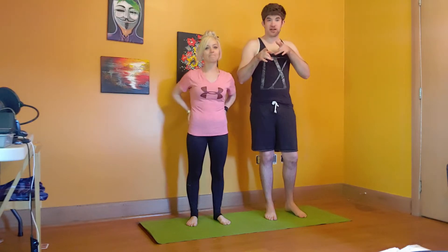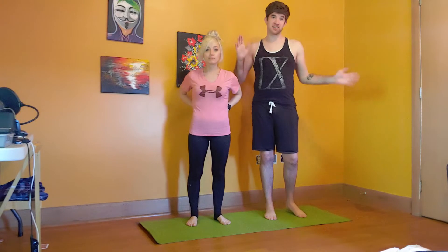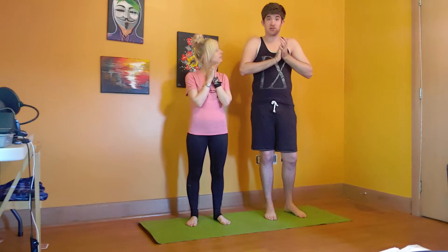Hey guys, what's up? It's Jay and Fish here. We're here today to do yoga because we've done a bunch of yoga videos already and we decided to just smash them together. So we picked out eight or nine poses, something like that, and we're just gonna run through them. Wish us luck.